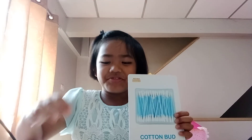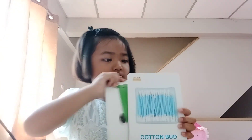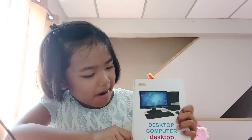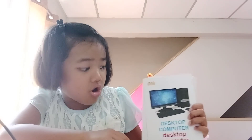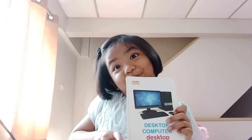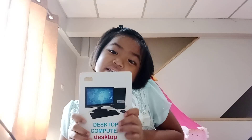Desktop computer — for playing games, Netflix, or watching things.